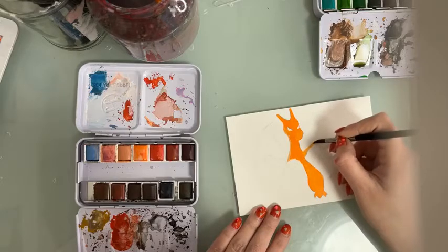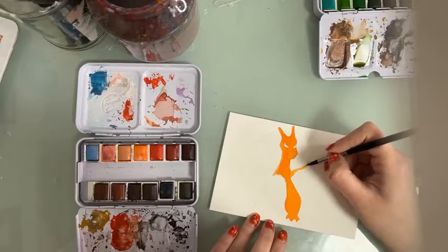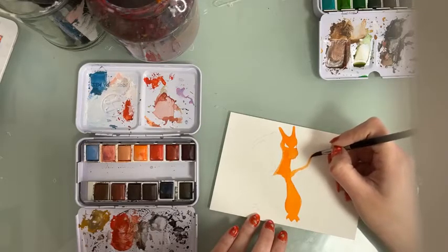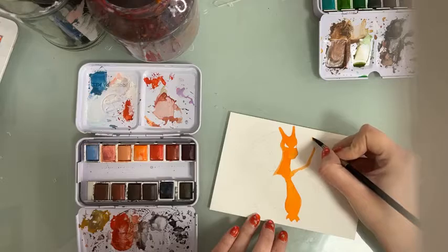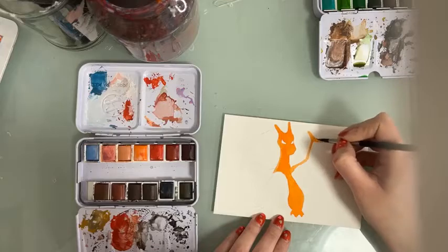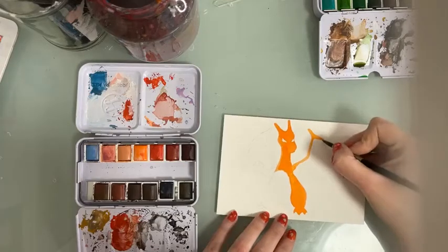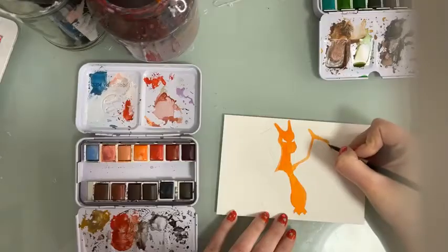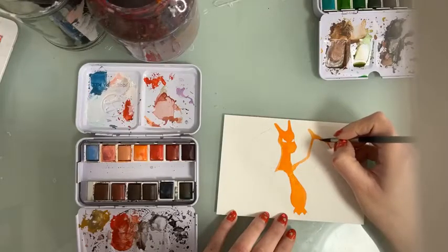Sorry if I don't talk too much right now — I'm just being careful because I want to paint all the orange without painting in the areas that are not supposed to be orange. I'm using the number five round Squirrel Mix brush from the Turner Collection. It's a round brush but has a very nice pointy tip, so it allows me to be careful.